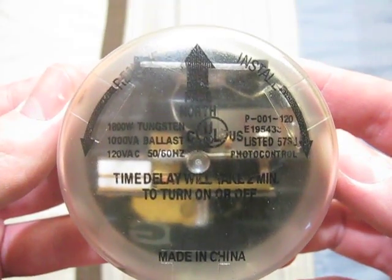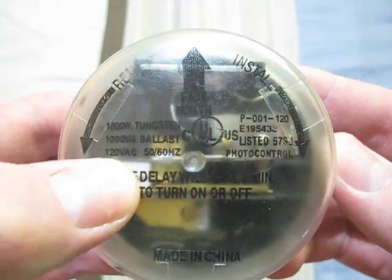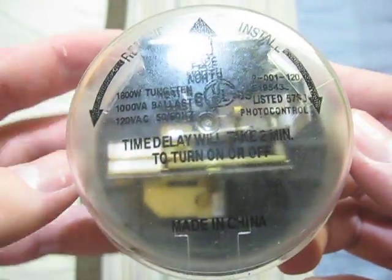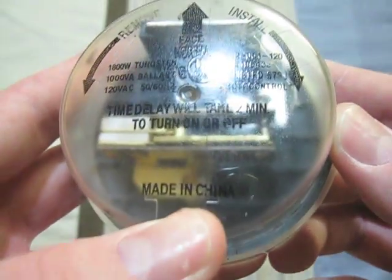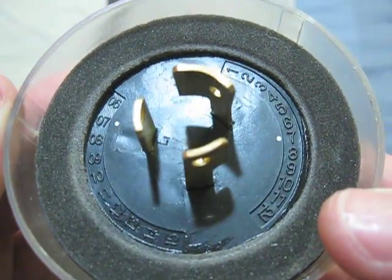This one does not have a name on it, but it is also 120 volts, and I think it was made by Designer's Edge. This one is also made in China. There's the front of it, and its date code is 077.